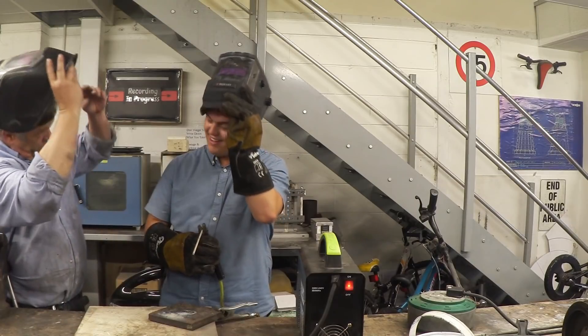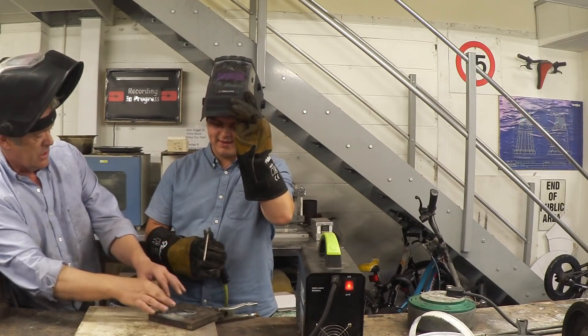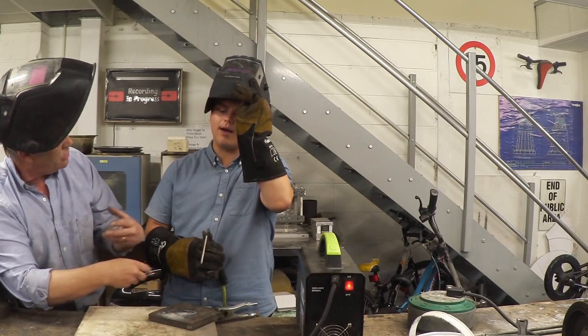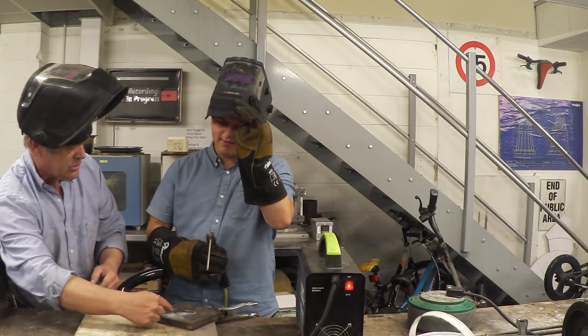Remember, the metal going on there is coming from the rod — so as the deposit gets bigger, the rod gets shorter. You have to feed the rod in a little bit to make sure the metal continues to be laid in, otherwise the gap just gets longer and longer.